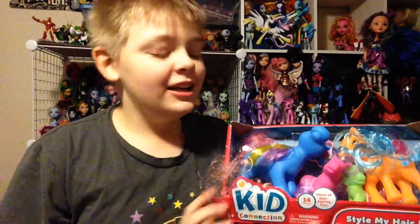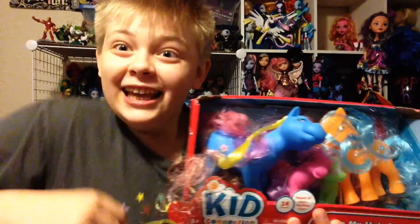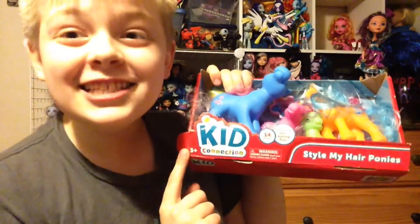Hello everybody, Delipoy here and welcome back to another toy review. Today I'm going to be reviewing these beauties. Now if you don't know what these are, these are fake My Little Ponies. So this is the Style My Hair Ponies, as you can see here, and from the Kids Collection.